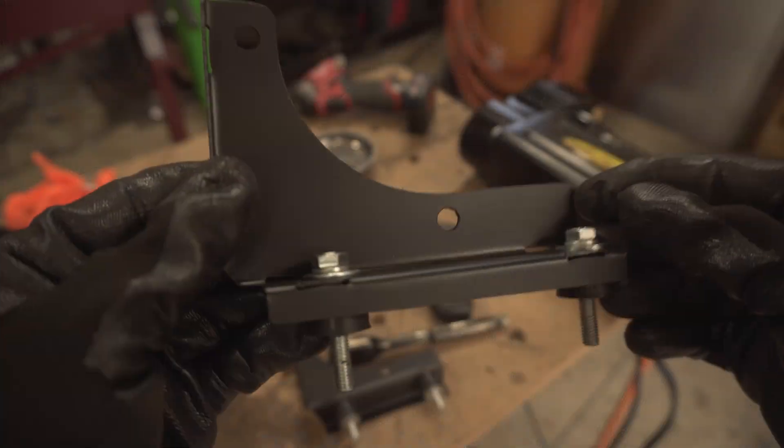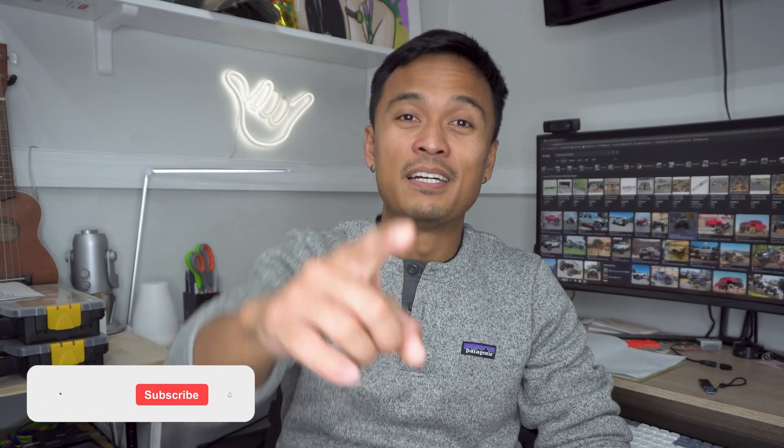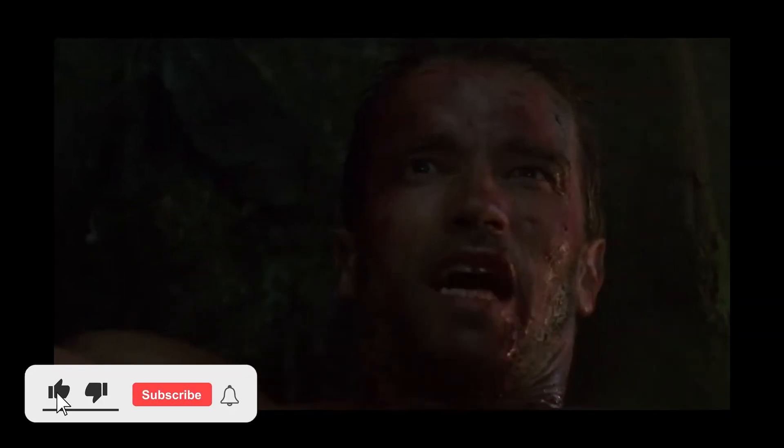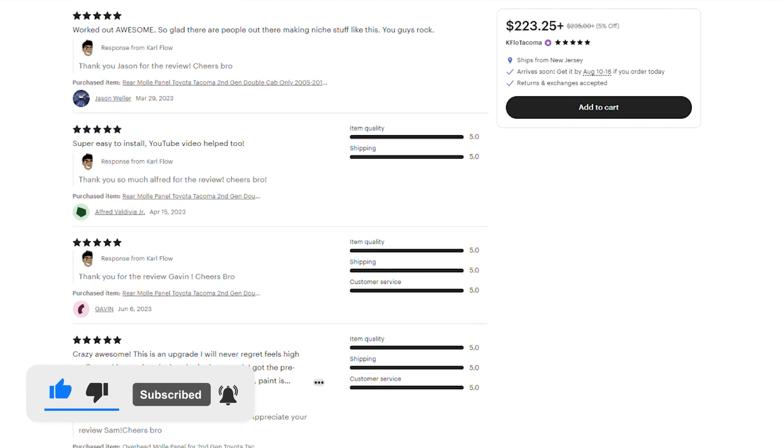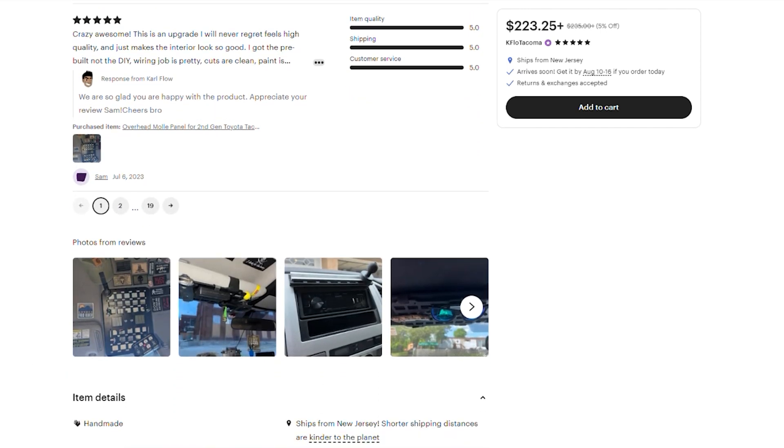For those of you who are new to this channel, my name is Carl and this channel is dedicated to all things mods, DIY, and engineering for your second and third gen Tacomas. Make sure you smash that like and subscribe button. We also have a bunch of new products at the store — check them out via the link in the description below.